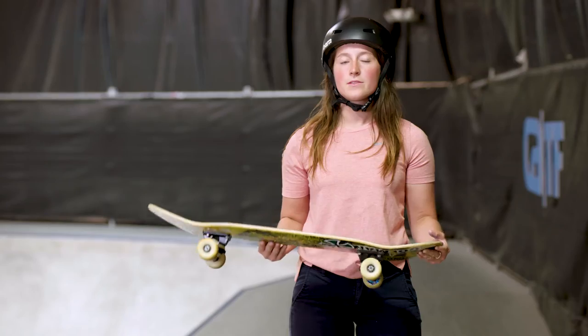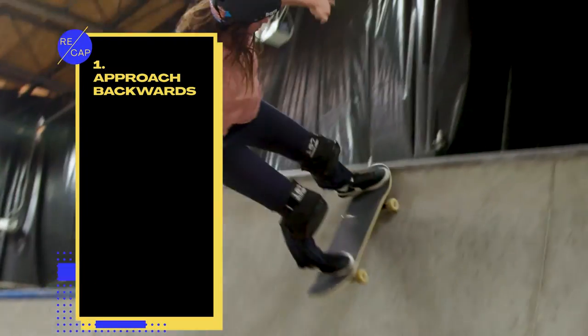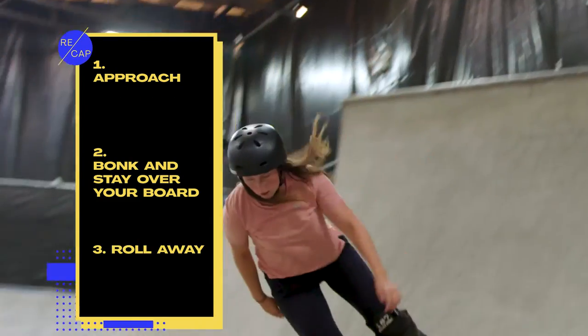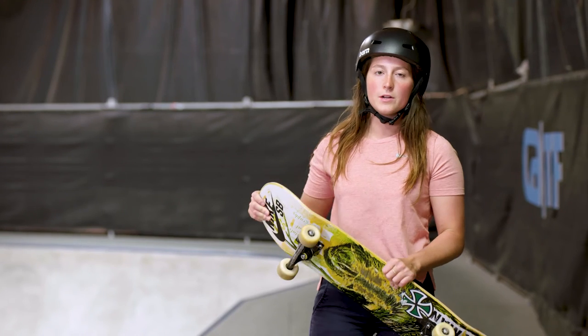Remember these three things: approach, bonk your wheels, stay over your board and committed, and then roll away. And it'll be just fine. And it'll be fun.